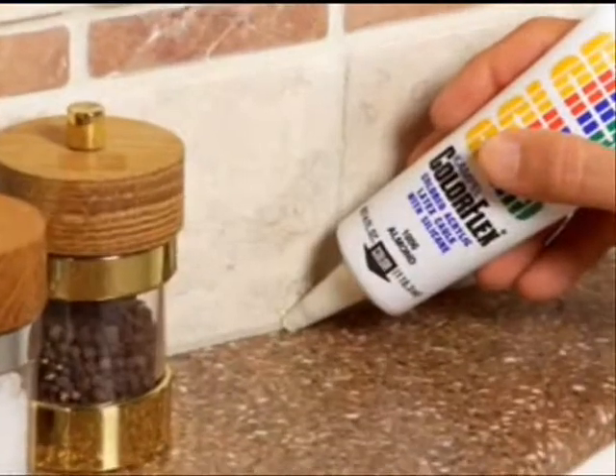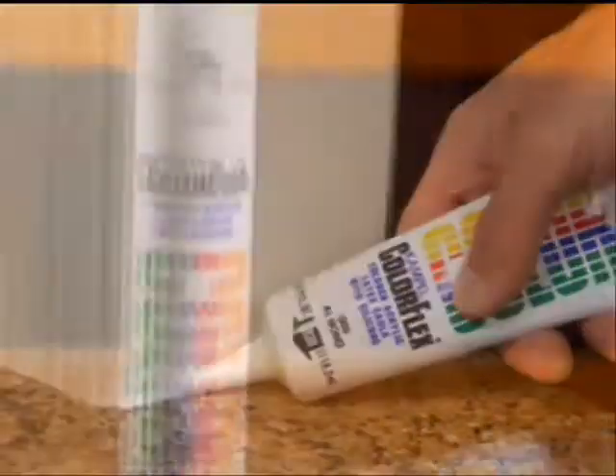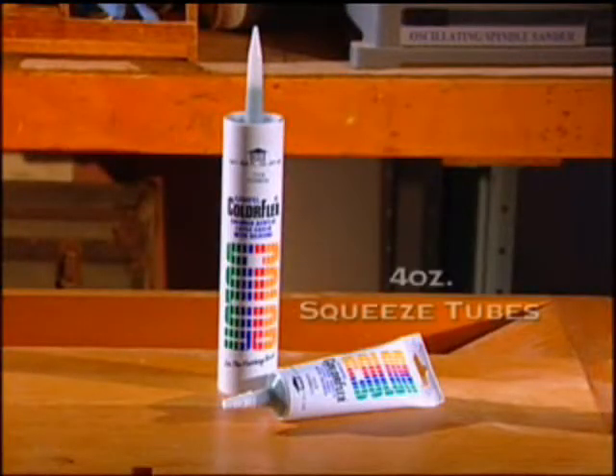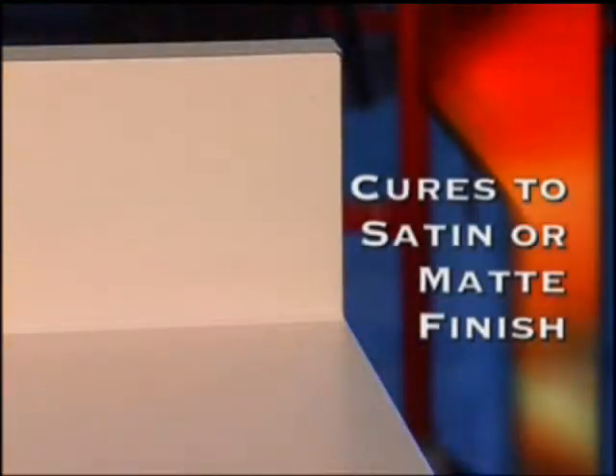Campbell's color matching means the result is a professional finished look. ColorFlex is available in 4 ounce squeeze tubes and 10 and 1/2 ounce cartridges, and cures to a satin or matte finish.